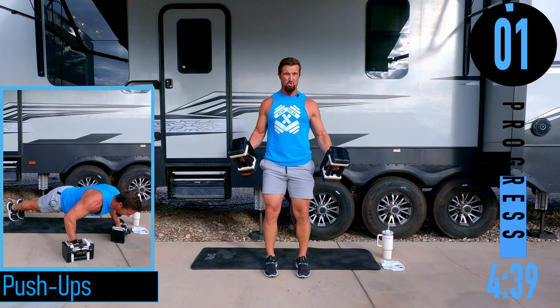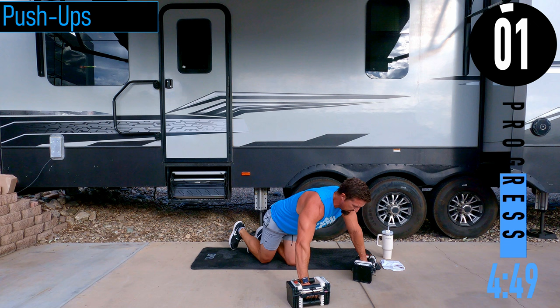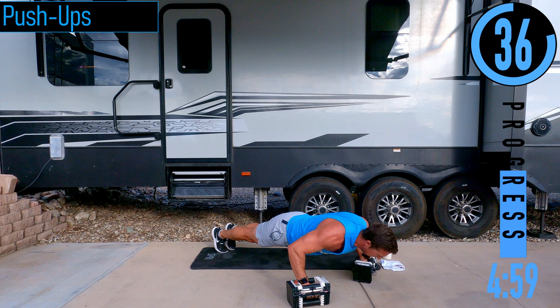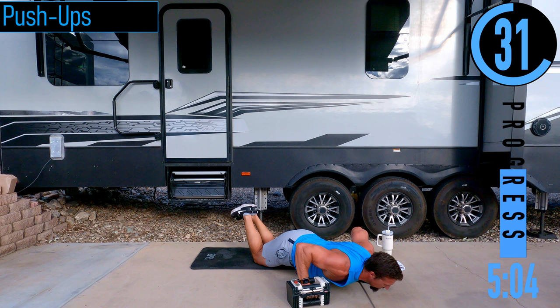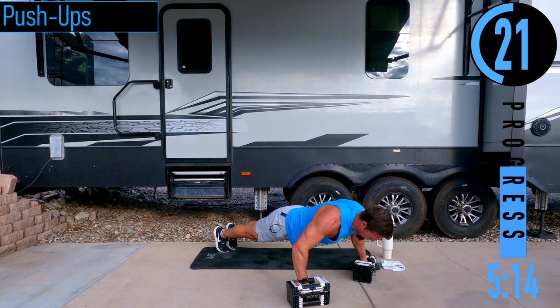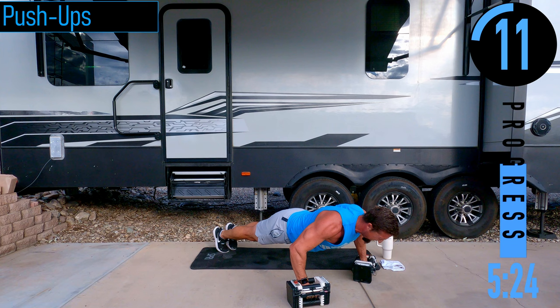I'm going to do pushups on my dumbbells, keeping these things glued to my hands. Dropping down, coming up. Don't forget to breathe — exhale as you push up, inhale as you come down. If it gets too tough, it's totally fine to drop down to the knees. Just don't give up. Engage the core. After this we're going into overhead tricep extensions.